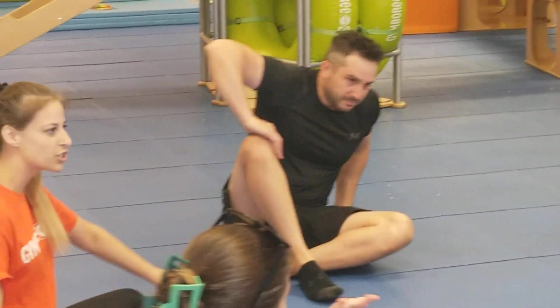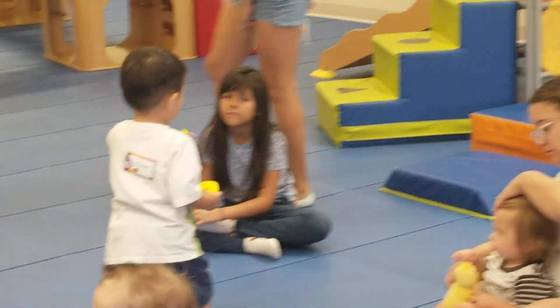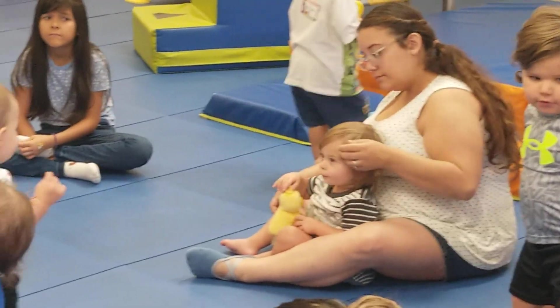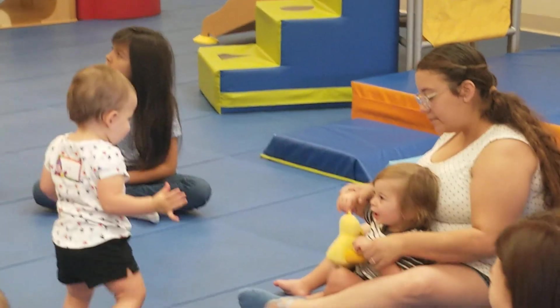We're going to start off again with some stretching, just so we can feel around ourselves. It's going to work, so we start playing. If our grown-ups want to help our little ones, we're going to stretch up high, reach high, high, high.